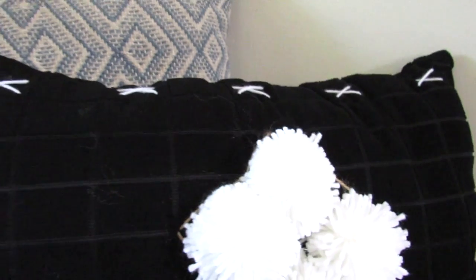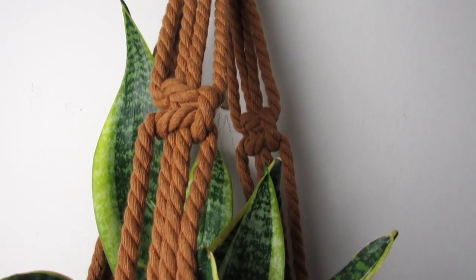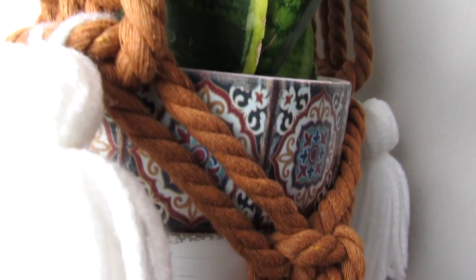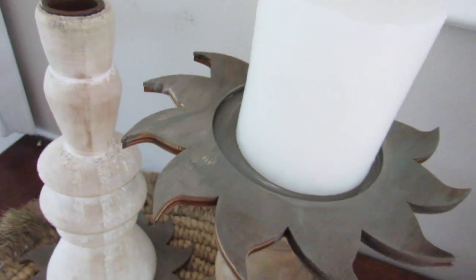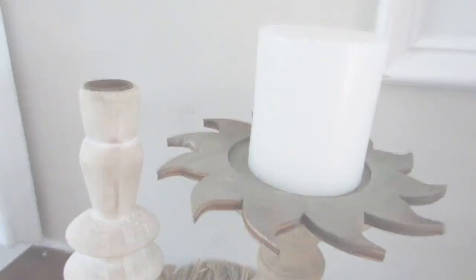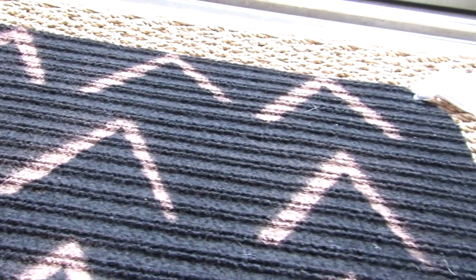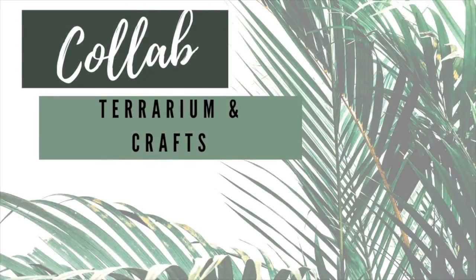Hi everyone, and welcome back — or welcome if you are new — to The Week's Nest. In today's video I have some Dollar Tree DIY decor ideas for you. These are going to be modern farmhouse boho, high-end looking decor inspired by Anthropologie and West Elm, to get that high-end home decor look using Dollar Tree items.